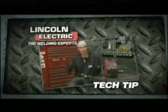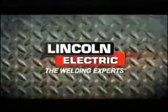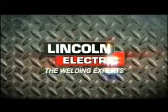Buy yourself a plasma, buy yourself a welder, get out there and get it going. This tip is brought to you by Lincoln Electric, the welding experts.